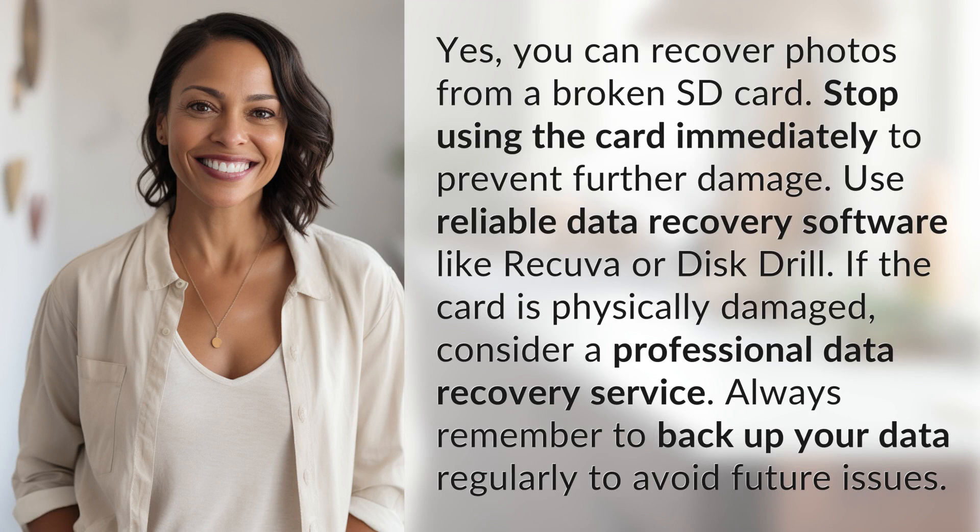Yes, you can recover photos from a broken SD card. Stop using the card immediately to prevent further damage. Use reliable data recovery software like Recuva or Disk Drill. If the card is physically damaged, consider a professional data recovery service. Always remember to back up your data regularly to avoid future issues.